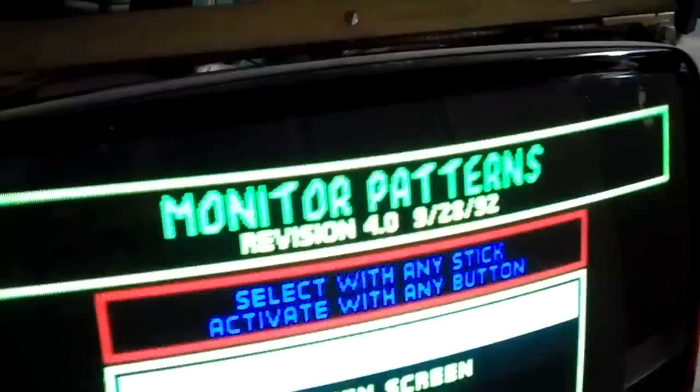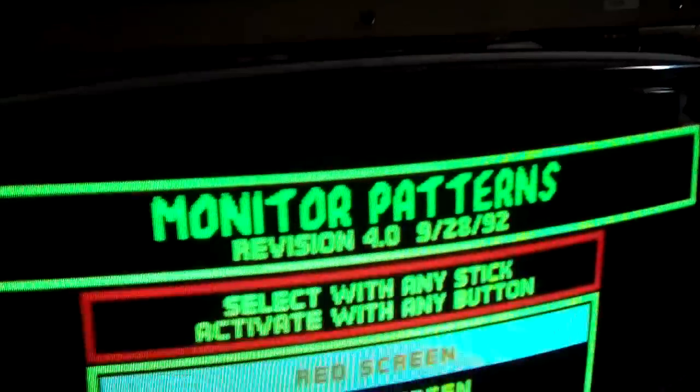Let's go to the red screen — the red looks pretty good all over the screen. Now let's go to the green screen — green looks good. Lower right-hand corner, you can see the green is nice and solid now.